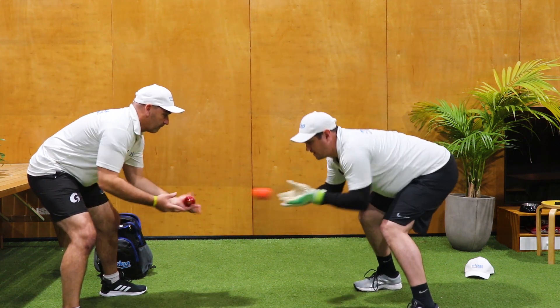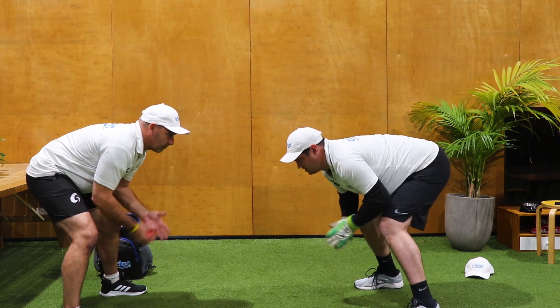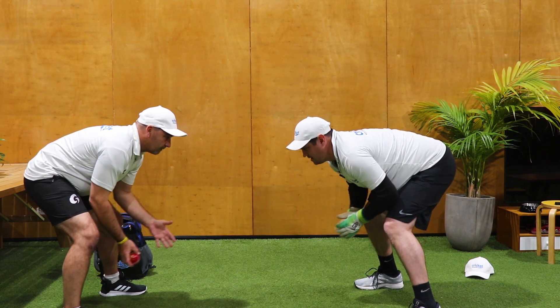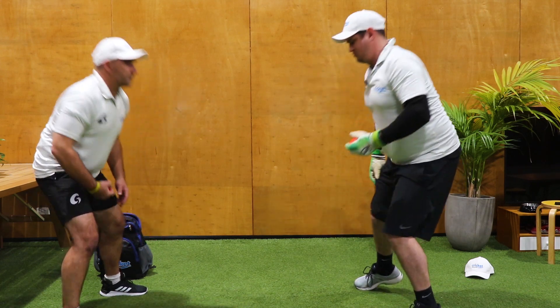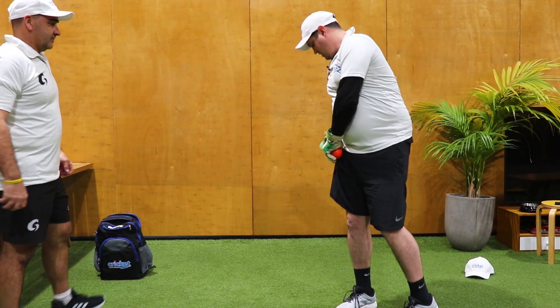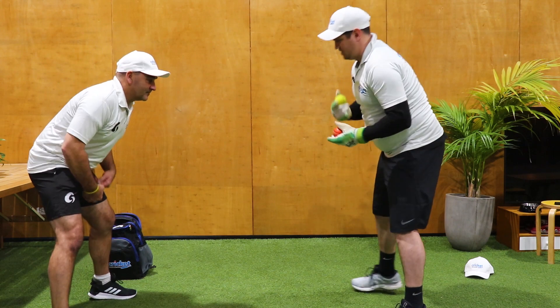So in here we get low into our power position, make sure that we're low, we're catching, and then we can go the other way. So we turn, go the opposite way, and then to make things really difficult we go and get a third ball and make sure that we've got three. So we go back to the original side.